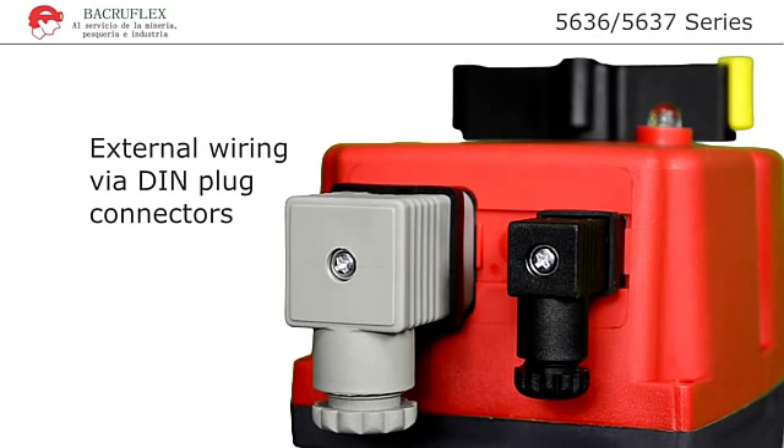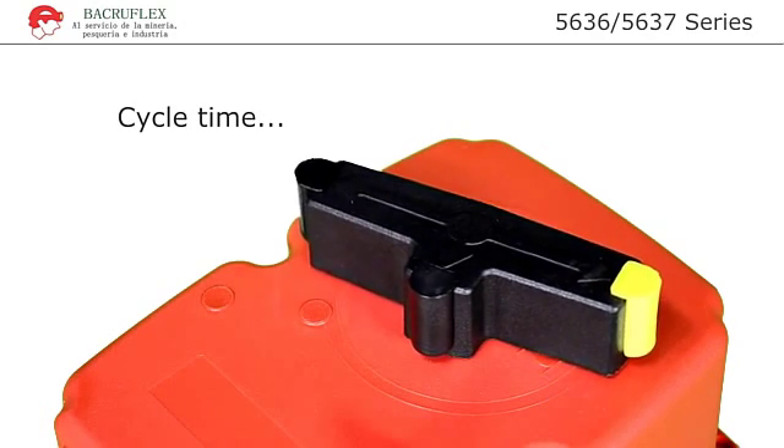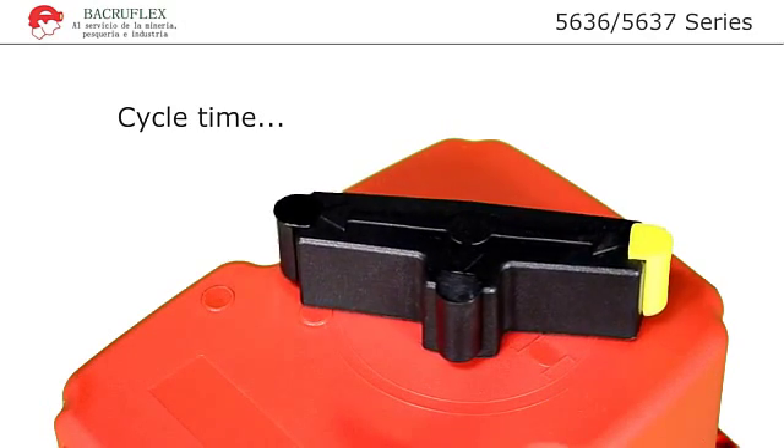All electrical connections are external via supplied DIN plug connectors. Wiring does not require removing the cover. Cycle time is the time required to move the valve from the closed position to the open position, or to rotate the valve one quarter turn.